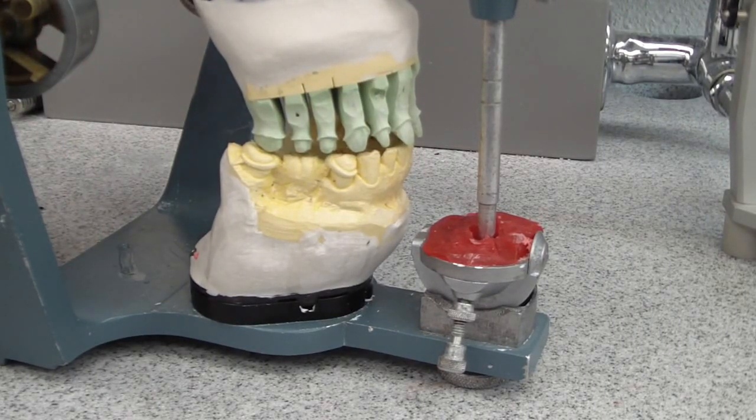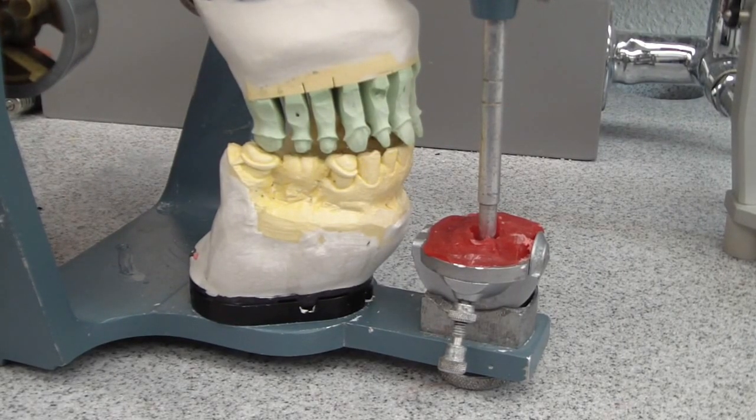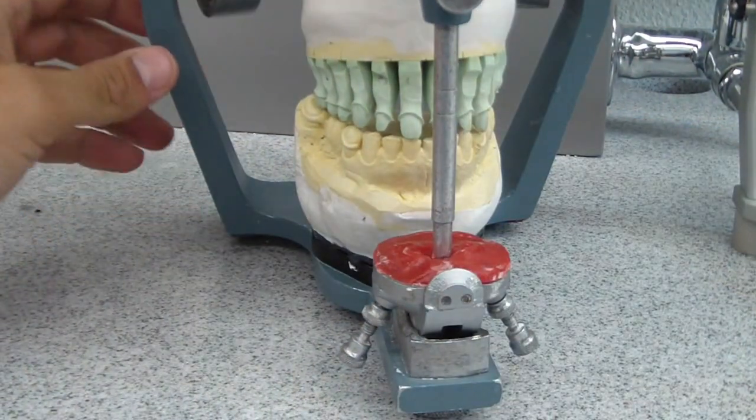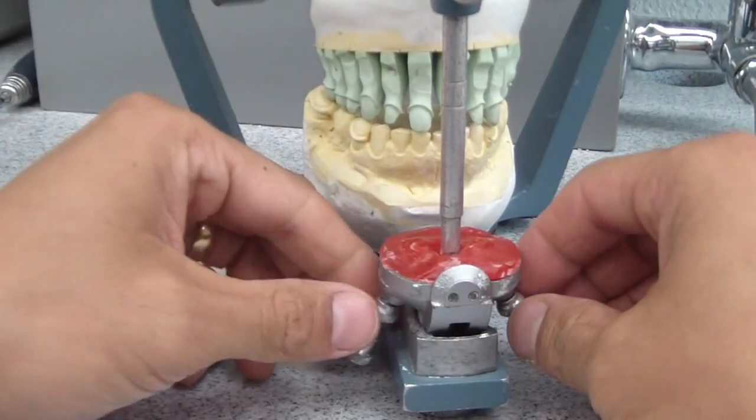Hey folks, AshleyAllThingsNature.com. So we just finished fabricating a custom incisal guide table, which is this little red friend on the mechanical incisal table, this Hanno Articulator.